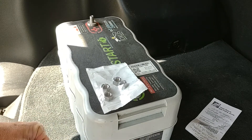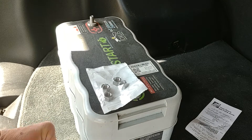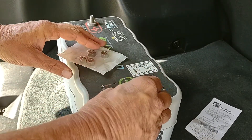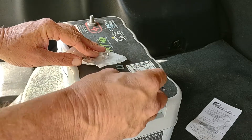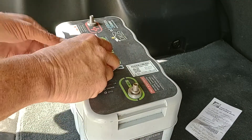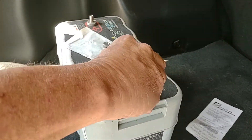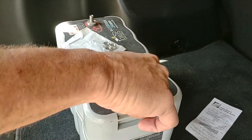Anyway, I just hope this saves somebody else time and trouble, unlike me having to carry the thing into Tractor Supply to find nuts and bolts to fit it.